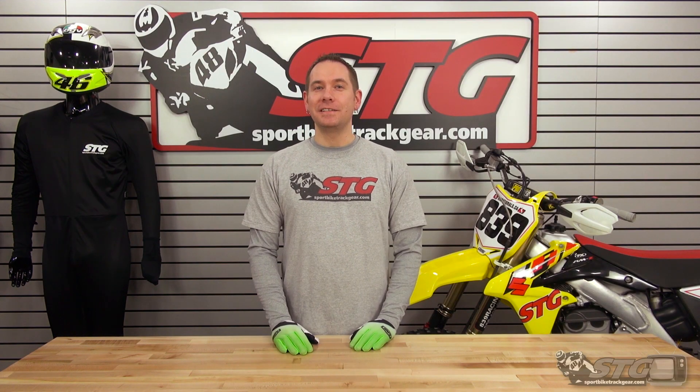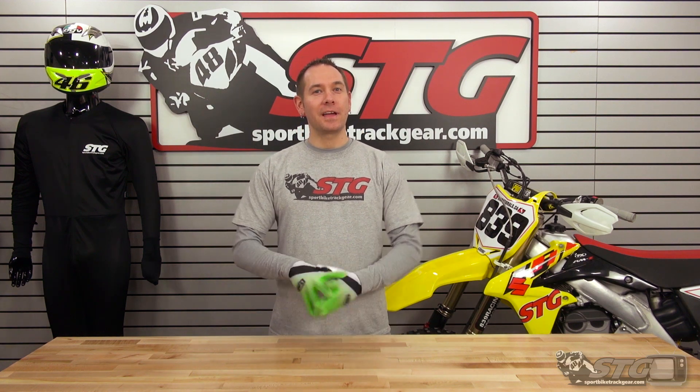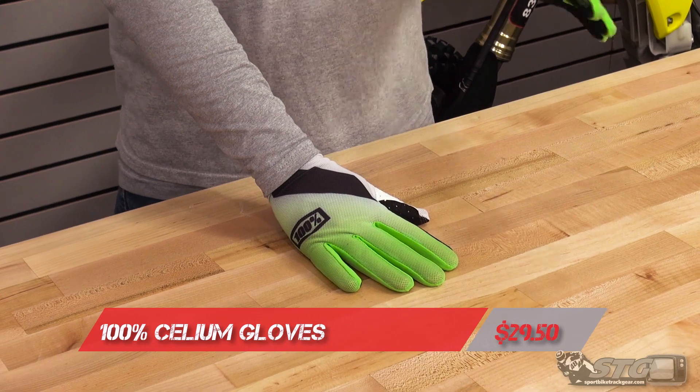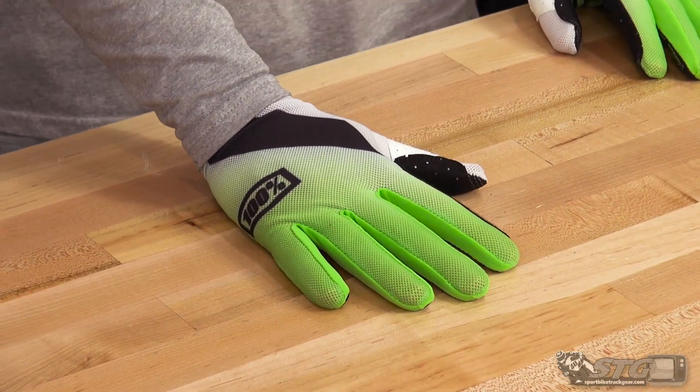Hey everybody, this is Allen with STG Moto and SportbikeTrackGear.com, getting all our off-road stuff squared away, getting ready for spring. Today we're doing a video review of the new 100% Cellium Off-Road Glove. Really nice, really lightweight glove from 100%. This glove retails at $29.50.